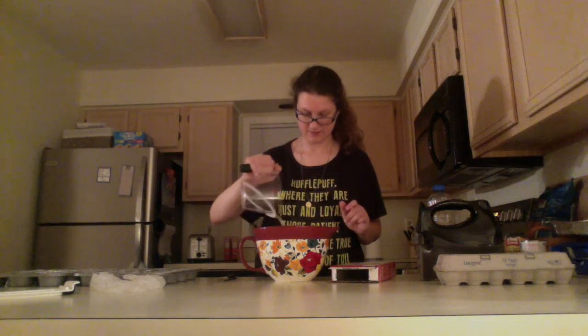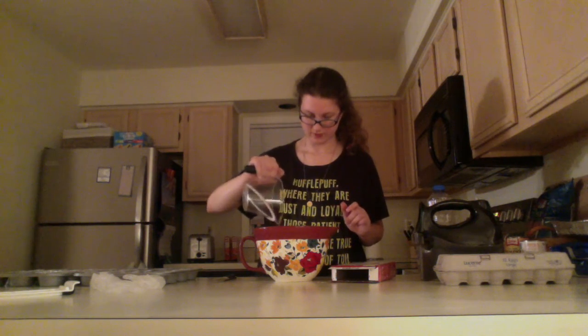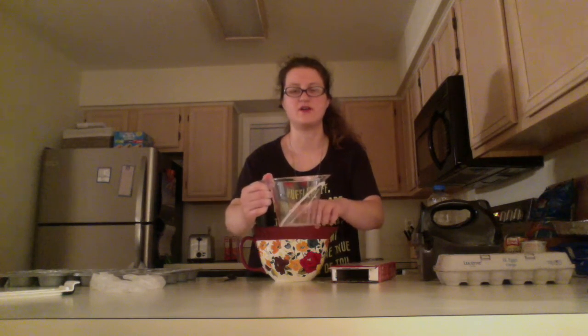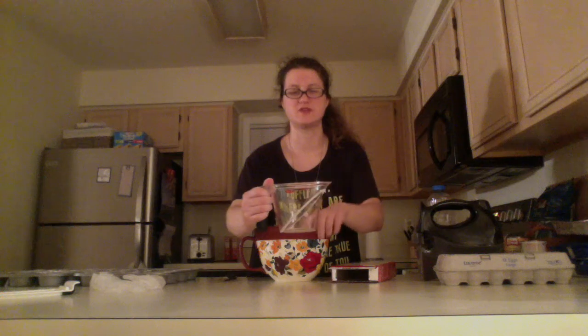Next I'm going to add the cup of water, which I've already poured into my measuring cup. This is a nice measuring cup that shows the exact measurements for one cup, two cups, half a cup, and a third cup.